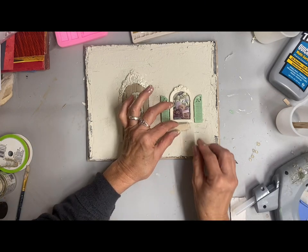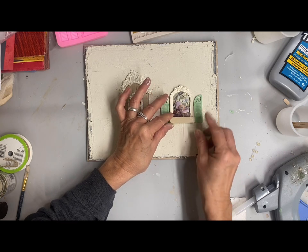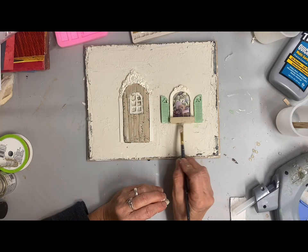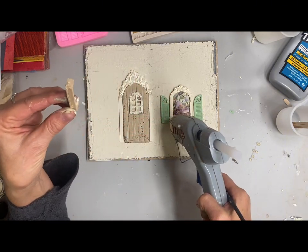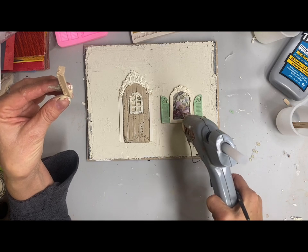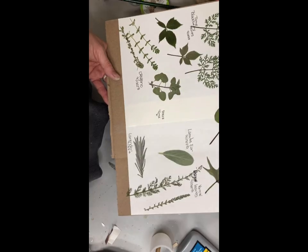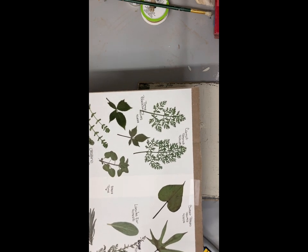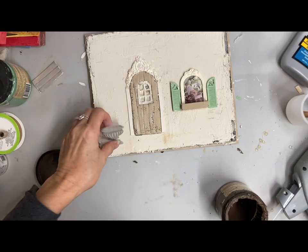I took some popsicle stick and cut it with an old pair of scissors I didn't mind dulling, and made a little shadow box to go on the window. Somehow I missed that footage — I actually lost a couple of areas of footage here. So I just glued that on the bottom with some hot glue, and then started looking through Tammy's flower press book to find some flowers I wanted to use in this.